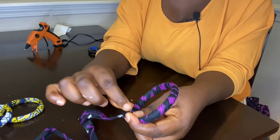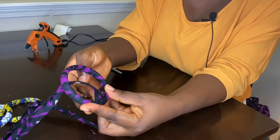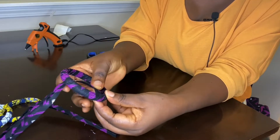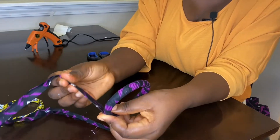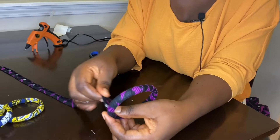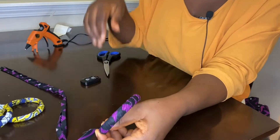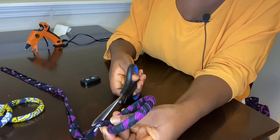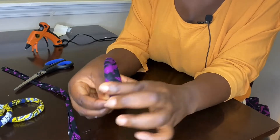What you need to do is measure first. This is where I want it to stop, so I'm going to cut the excess out. It's better to have excess than to have to join pieces — it makes your work easier and very neat. So I'm going to cut this now.